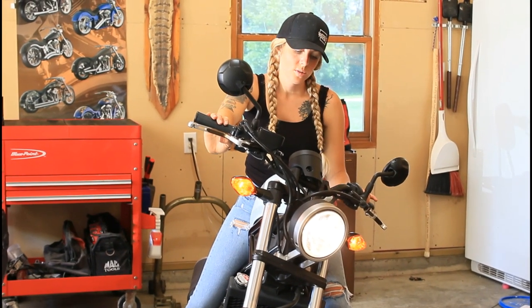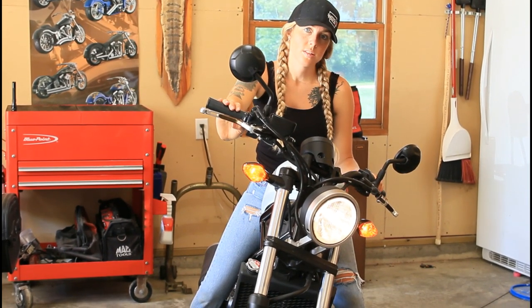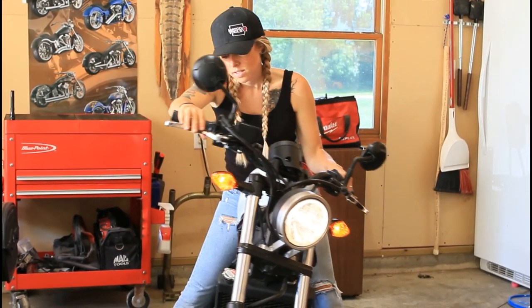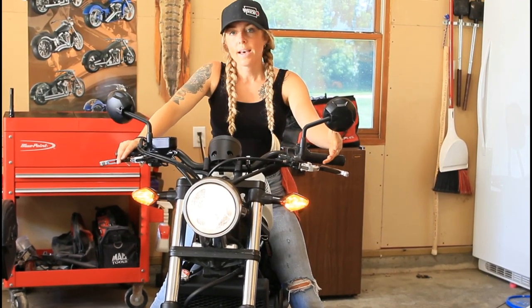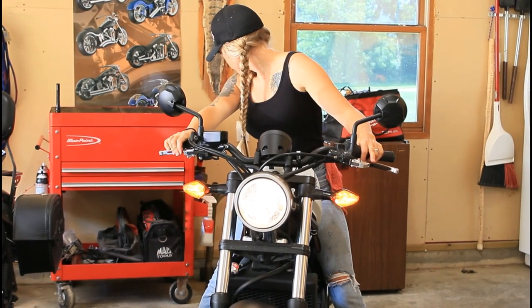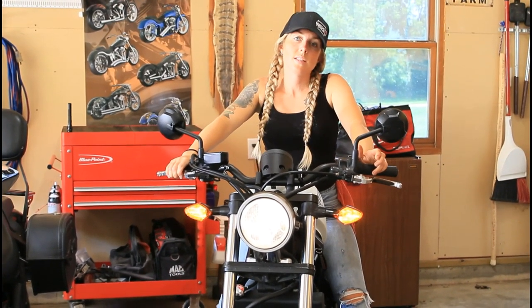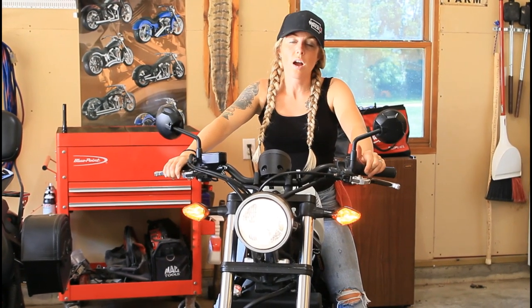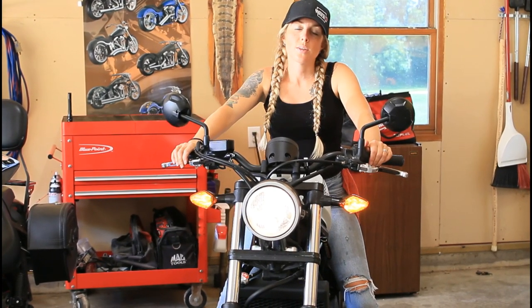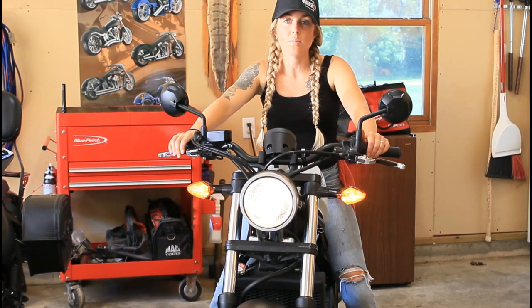Next, make sure to check your lights. We have our high beam and our turn signals — you want to make sure those are all working properly, as well as your brake light. If you want someone to help you check them, you can, though it might just make it a little easier. Make sure your brake light works with both your front and rear brake. If any bulbs need to be changed, do that sooner rather than later. There are some laws regarding bikes that don't require turn signals, but you want your bike running optimally — as soon as a light is out, get a new bulb right away.